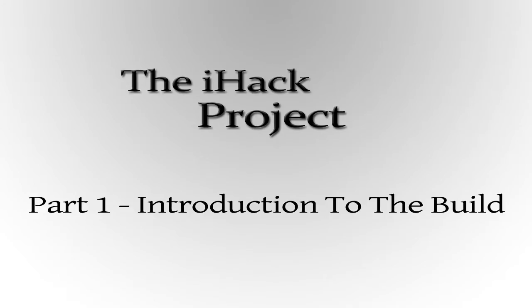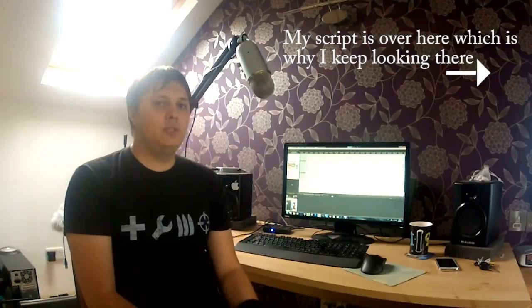Hello everyone and welcome to the iHack project. If you've followed my channel for any decent amount of time, you'll know that I put a lot of effort into audio production — ranging from sound design to mixing, mastering and anything like that. The purpose of this project is to create a decent machine for my audio needs whilst beating the standard iMac on specifications and on price.